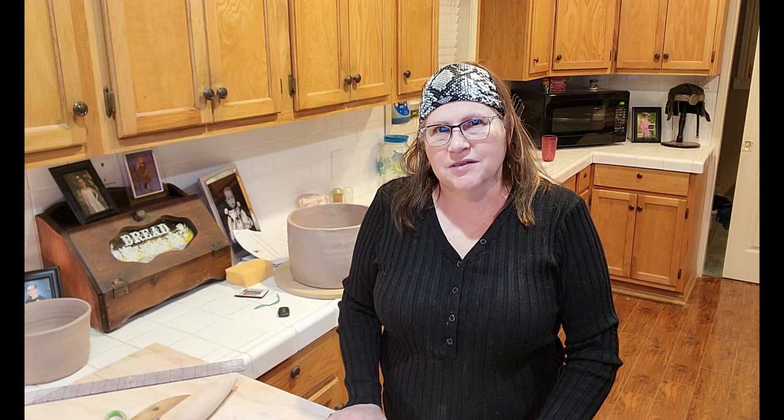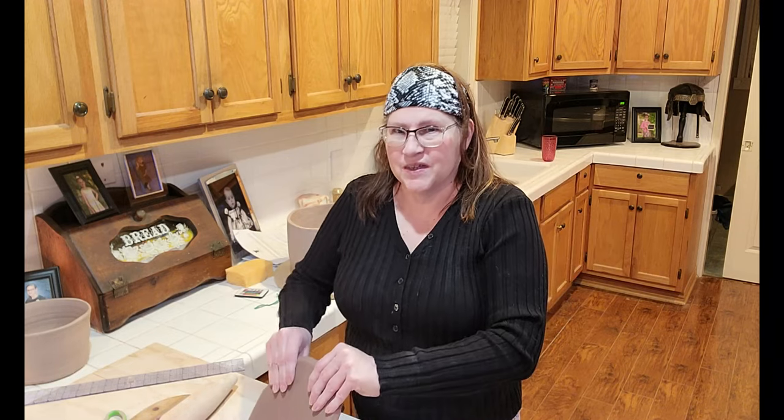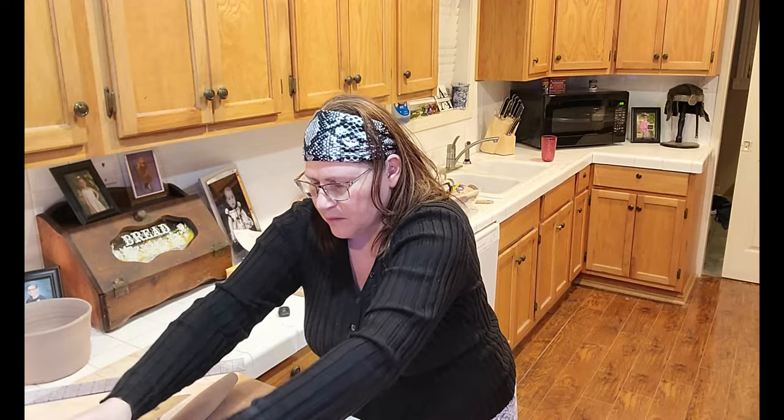Whatever I decide, y'all will be there for it. Tonight I'm going to be making some rustic-y kind of planters — a little smaller, a little less ambitious, since it's already 2 AM. I don't have another eight hours to work on something that's going to break, because I have to work tomorrow. I'll leave that for the next weekend.